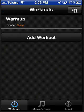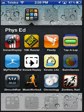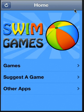So I'll press Stop there, and I'll go and show you the other apps that are coming out. The other one that will be out this week is Swim Games. Now this is a simple app that I developed because I was down at the pool and I couldn't think of any good games to play — they're all in my notes. So basically these are games for the pool.